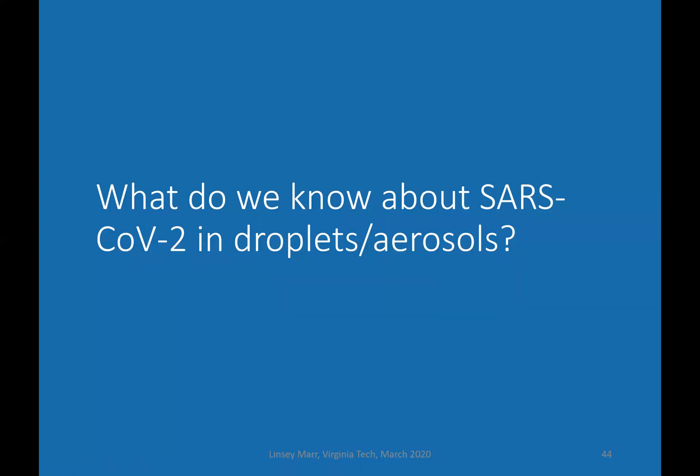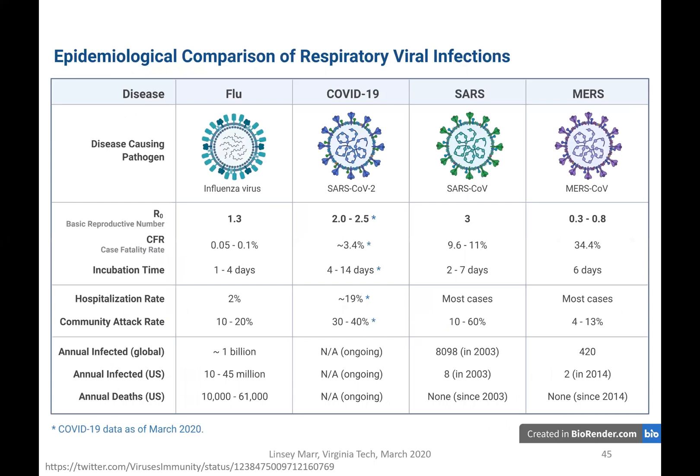What do we know about SARS-CoV-2 and droplets and aerosols? Comparing flu virus versus SARS-CoV-2: the two viruses are similar in size and basic reproductive number, but the case fatality rate is much higher for the current coronavirus — probably around 1%. It also has a long incubation time, and we now know that people without symptoms can start shedding virus, which makes it hard to prevent transmission.